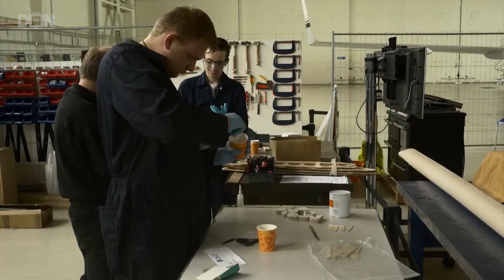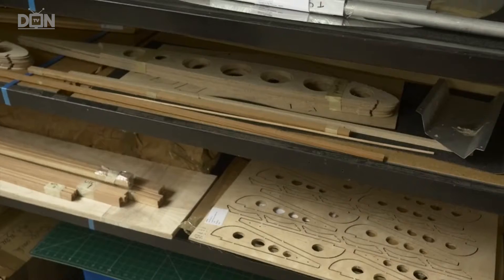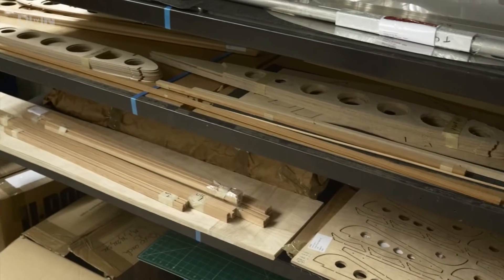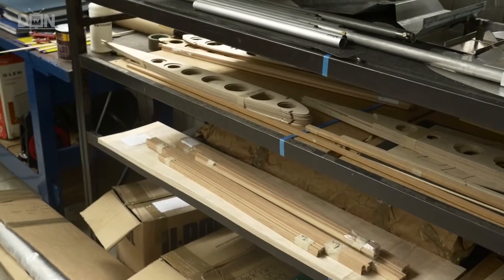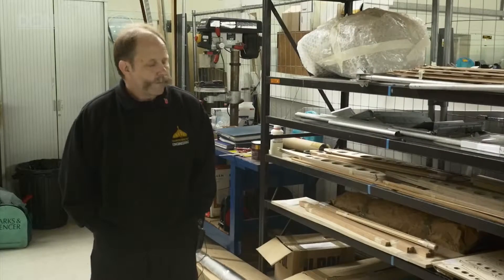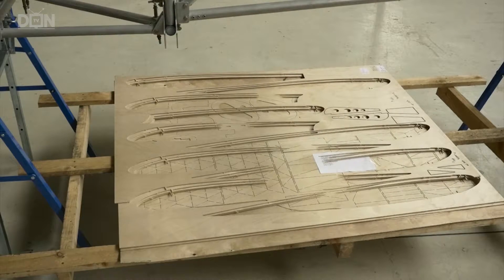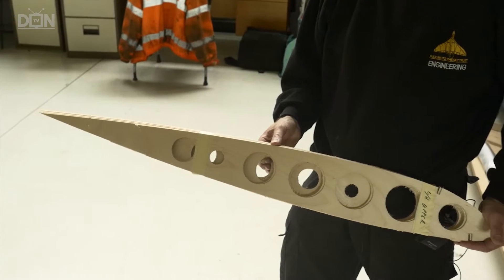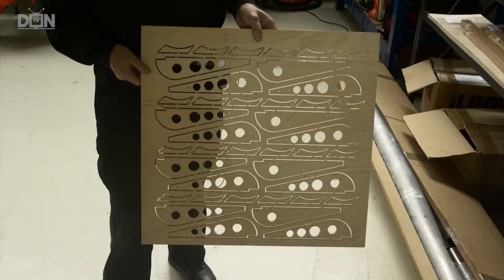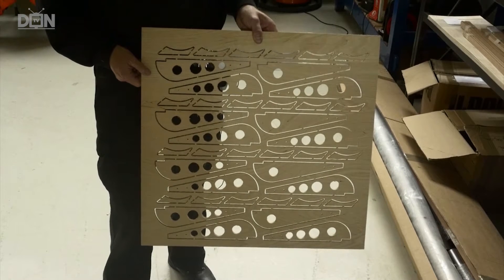Another thing that the kids will learn about is how aircraft components are stored when the aircraft is under maintenance. The racking here has basically got all the wing kit on it and the remains of the fuselage kit. They'll learn how to read the drawings. Each individual part has a separate part number, so they learn to read the drawings, read the instructions, and install the correct part in accordance with the drawing.